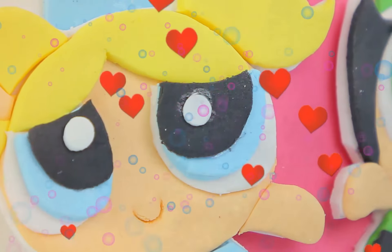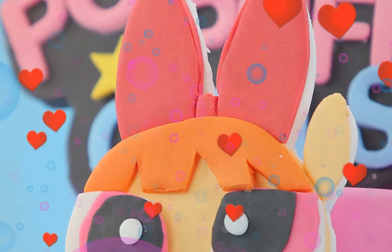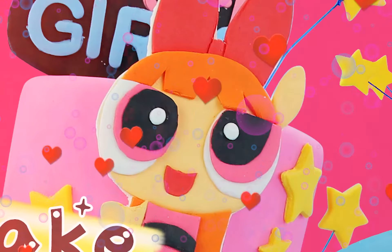Hey guys! Welcome back! We got a super awesome cake today — Powerpuff Girls!